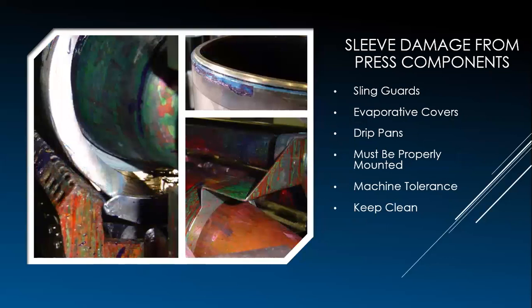Now let's talk about some damage from incorrect press components. Some of the major culprits in sleeve damage are dirty sling guards, drip pans, and evaporative covers. Sometimes it's hard to see if there's clearance, but make sure there is — all these items end up as machine tools that cut up and damage sleeves. As shown here, a sling guard can cut down and chip the edges of the roll, and a drip pan on the bottom side can also cause issues.